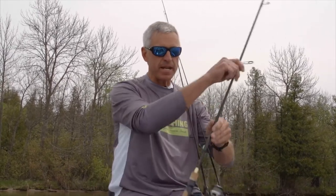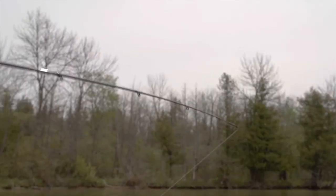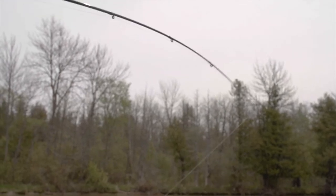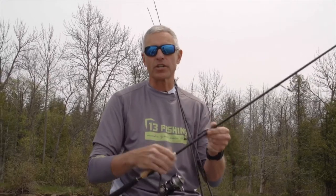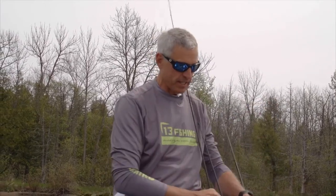The 6'6" medium has a rod blank where the bend goes a little bit more throughout the entire blank, but it's still nice enough that I can cast lightweight jigs and I've got plenty of backbone to set the hook. I love this for vertical jigging, whether I'm jigging a jig or some sort of bait and plastic. Great option there in the 6'6" medium.